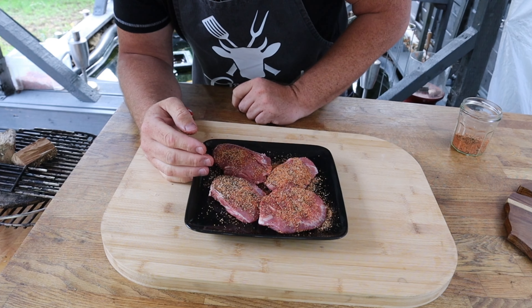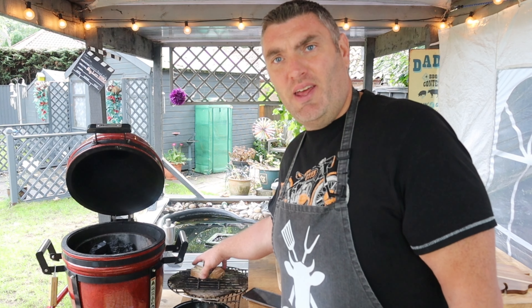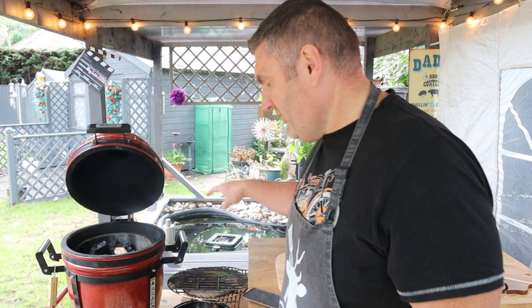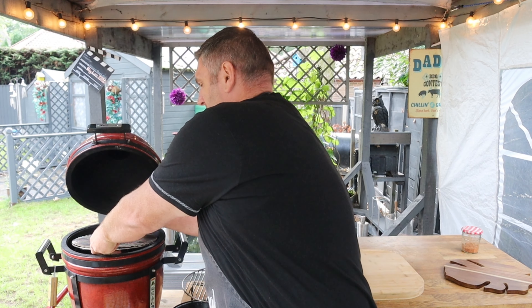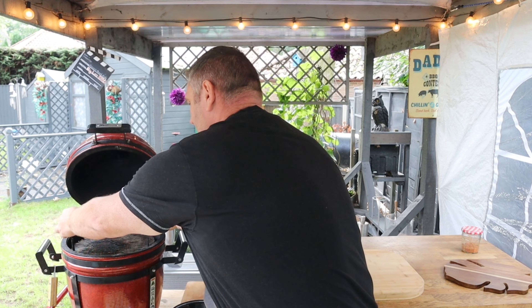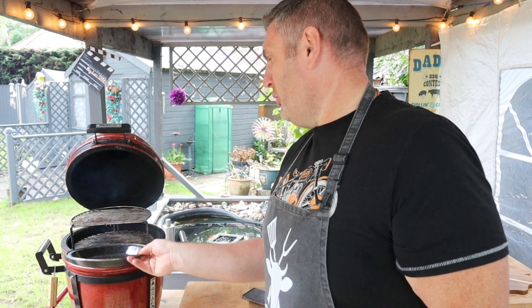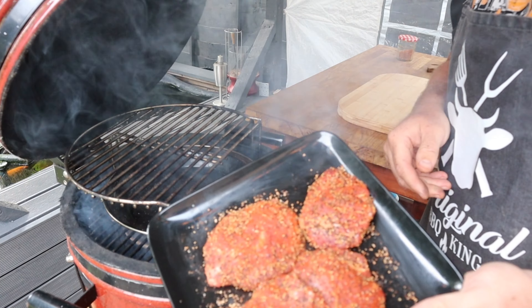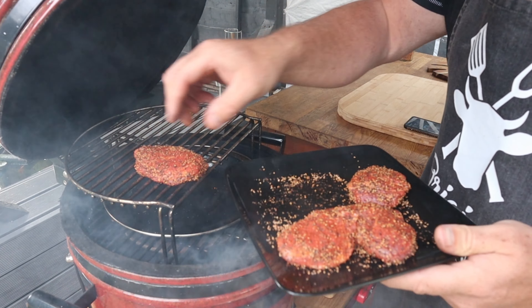Let's leave these to sweat out while my Kamado comes up to temp. Embers are starting to form — I'm going to put a couple of little pieces of apple wood on. This is a La Hacienda barbecue, an absolute bargain from Morrisons. Heat deflector plates in the bottom, grill extender on top, and a nice little enamel dripping pan. Bottom vent wide open for now, daisy wheel all the way open. When it gets near 110 degrees Celsius — 225 Fahrenheit — I'll start to shut down the vents and pop on the pork cheeks.